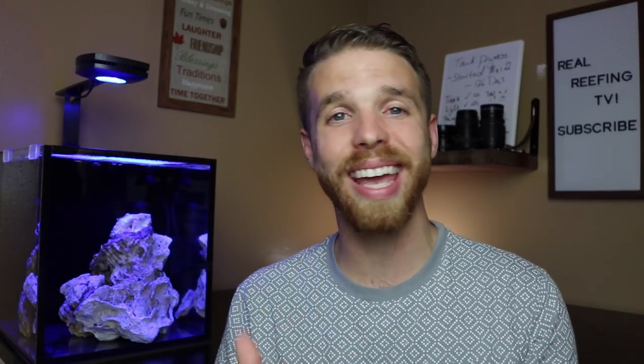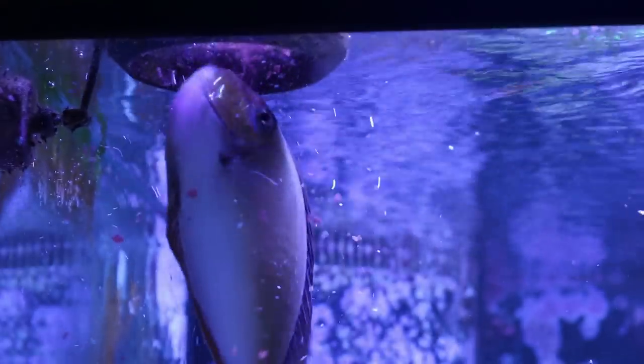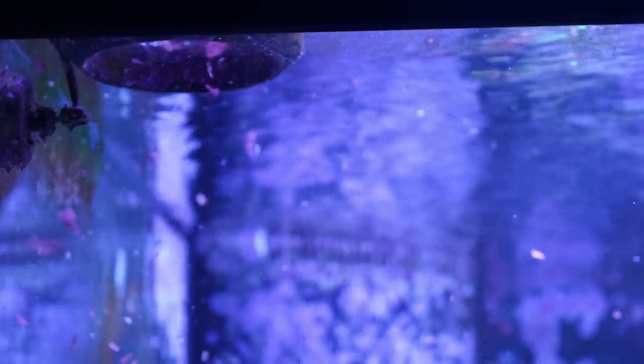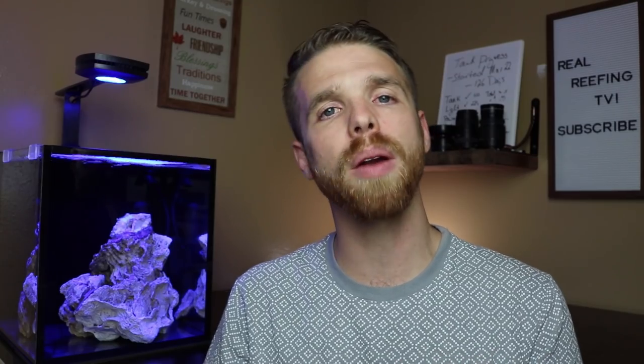The eighth mistake is overfeeding. Once your fish are in the tank and swimming around happily, it's tempting to grab a big mound of food and chuck it in. Over the long term that leads to algae issues, fish deaths, and coral fatalities. I recommend just taking a small pinch — you can even hold the food in your fingers and let the fish eat right out of your hand.